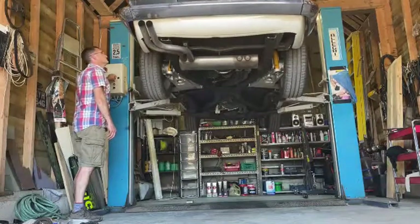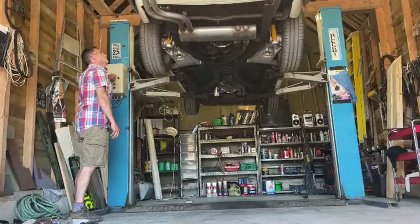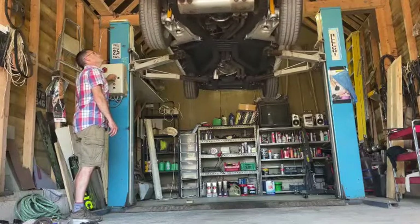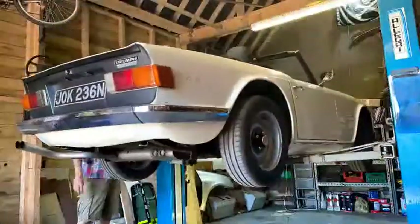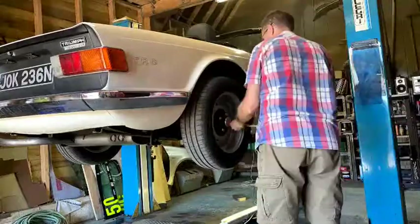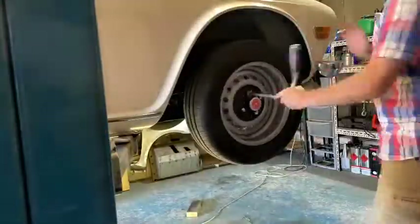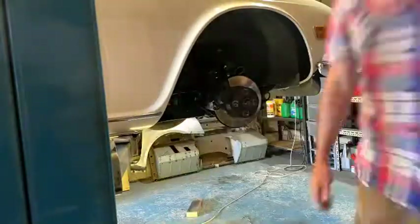It helps if you have a ramp to get the car up in the air to make working easier, but that's not essential. The car can be just as easy to work on while it's on axle stands — it just means you're going to have to get down on the floor to access some components. While you've got the suspension off, consider a popular poly bush upgrade for all of the rubber bushes, and we'll explore the merits of that and where the bushes go.